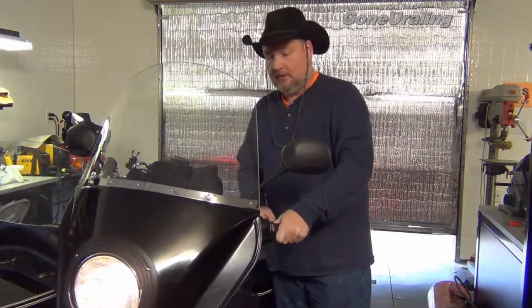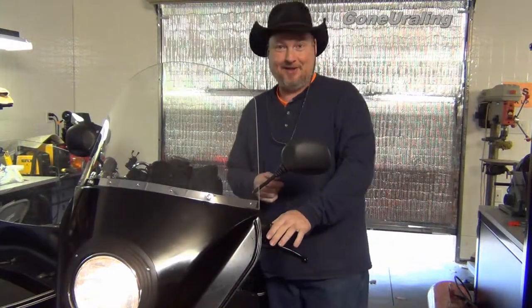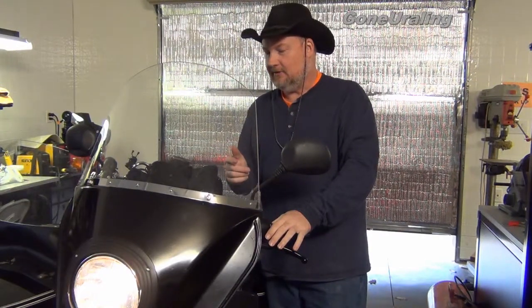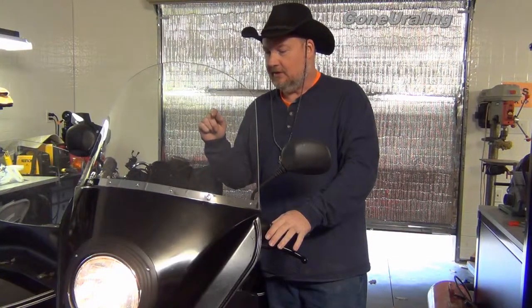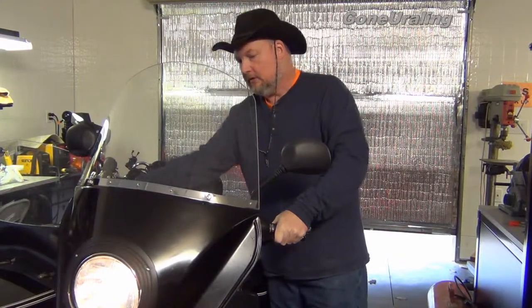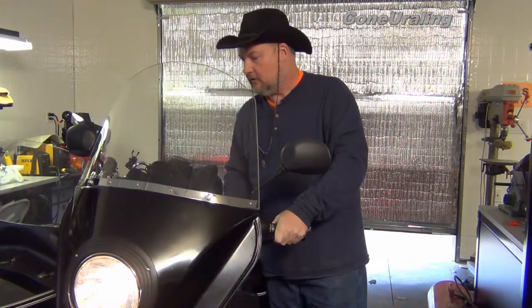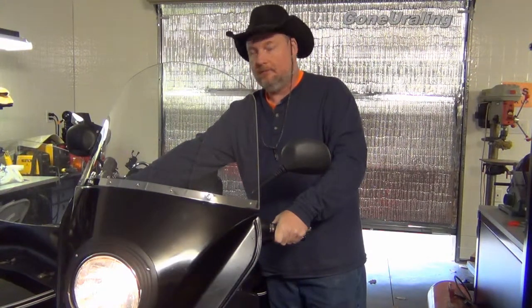Turn the ignition on. I learned this from another bike I had: always pull the clutch to crank, to do anything, even if the neutral light is green, because it may be lying to you — ask me how I know that. Turn the ignition on. We got our red battery light showing us that the ignition's on, everything's good. And what I do is I give it just a tiny bit of throttle, not much. Let's fire it up.